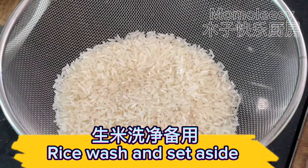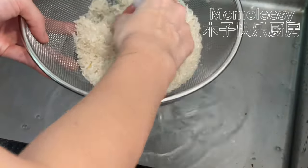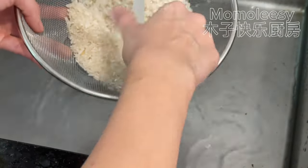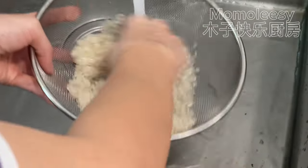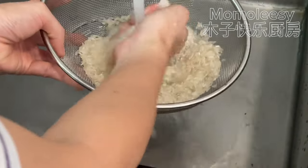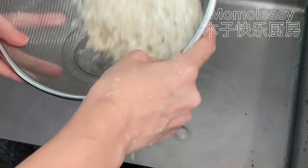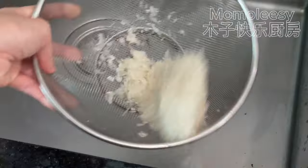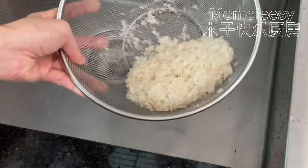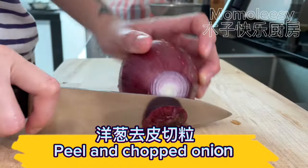Rice — wash and set aside. Peel and chop the onion.